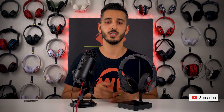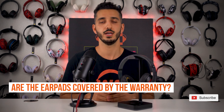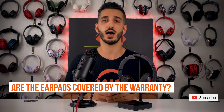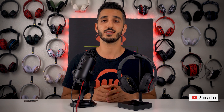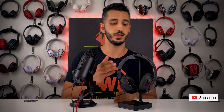The first thing that I'm going to answer is the question: are the earpads covered by the warranty that comes with your Beats Studio headphones? Now the answer is, it depends — it really depends on which warranty you got. The regular warranty lasts for a year, and up until now, we've seen that the earpads usually last about a year and a half to two years before they start looking like this. There are some freak accidents where it takes about five months for them to look like this, so if you are within the one-year warranty, they will cover it.